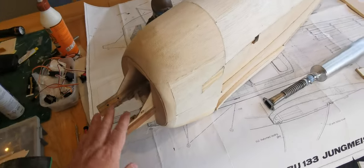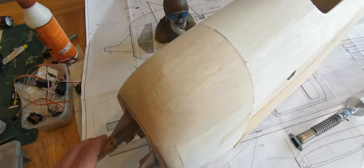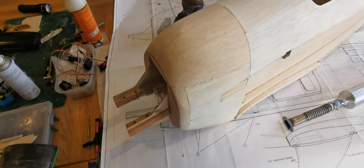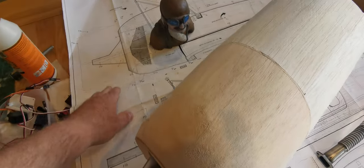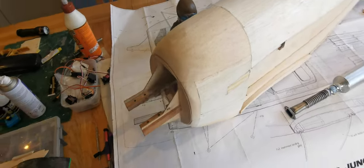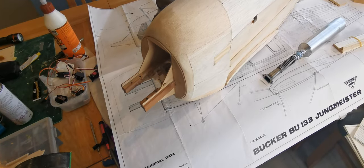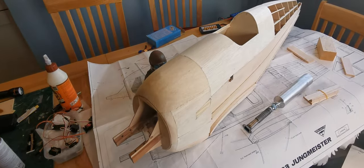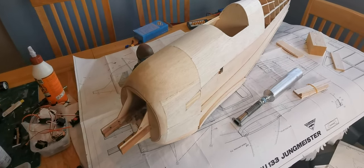I have actually sourced a cowl for this. I had intended scratch building the cowl, but I can get a fiberglass cowling very reasonably. It would cost me more in material to make it from scratch. So I'm going to investigate that over the coming days and see whether it will be an accurate fit.